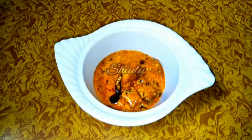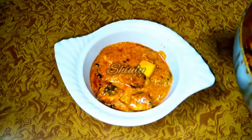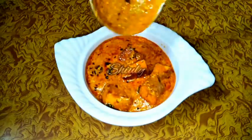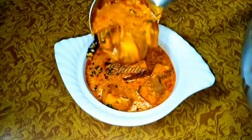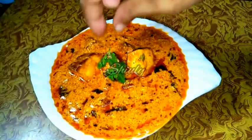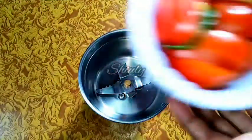Hello guys, here is Shiuli and you are welcome to my kitchen. Today I am going to show you how to make Indian style super creamy, super delicious malai paneer with real cow milk cream from home. We don't need to buy any fresh cream, heavy cream, or cooking cream from the market. It's a very easy recipe, so let's see.